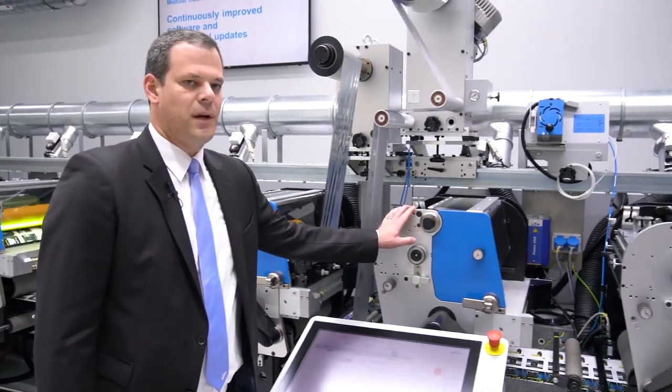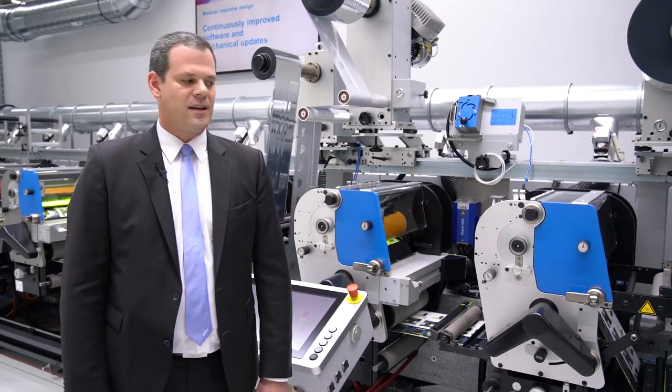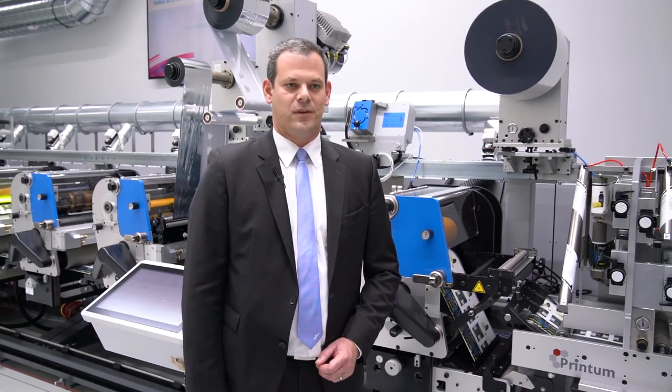Besides flexo printing, screen printing and hot foil embossing as well as web shifting is also available on the GALUS ECS 340.